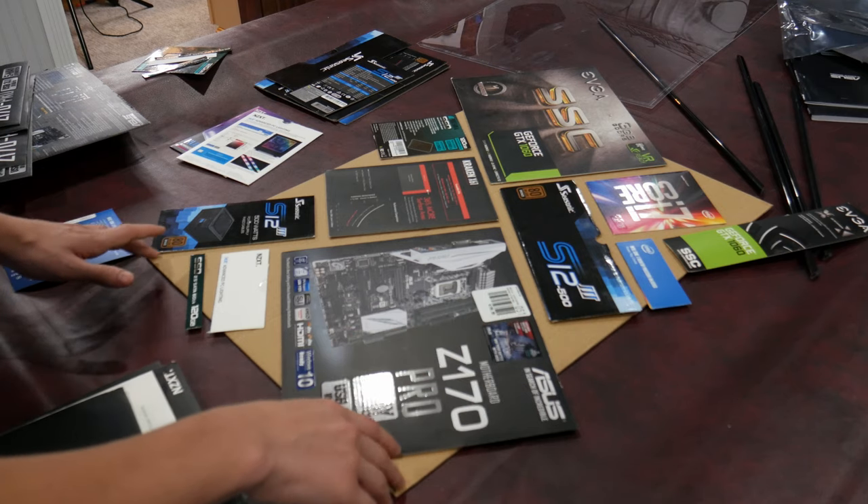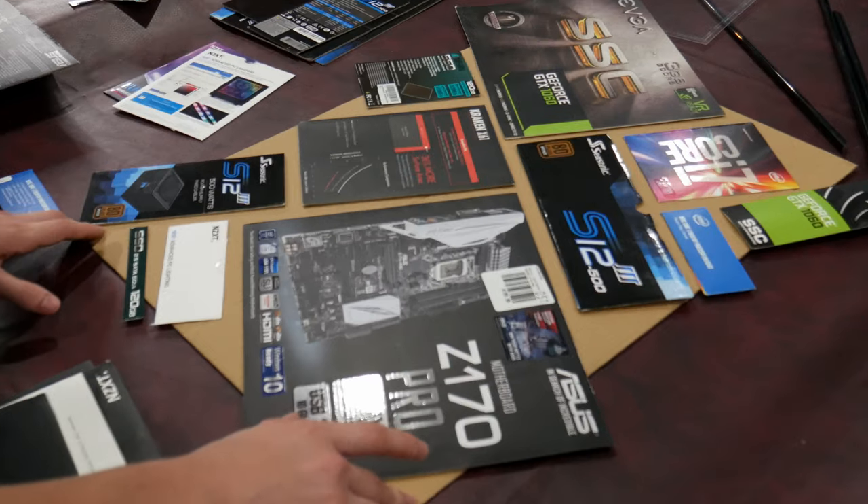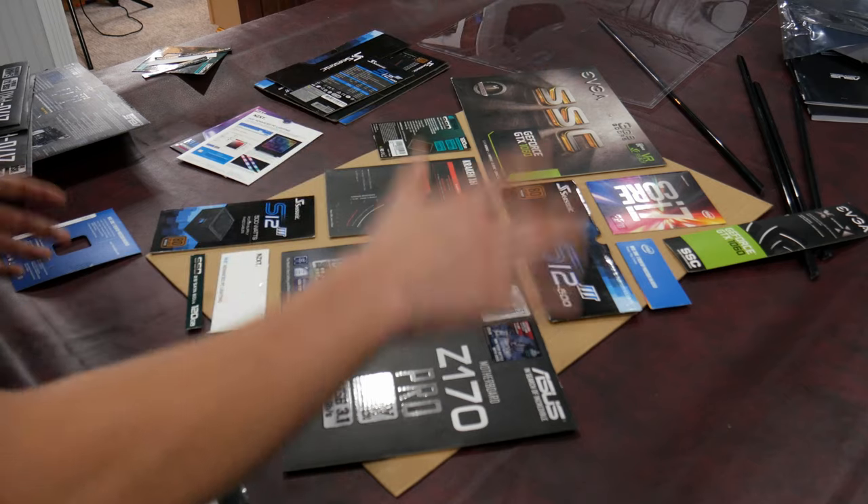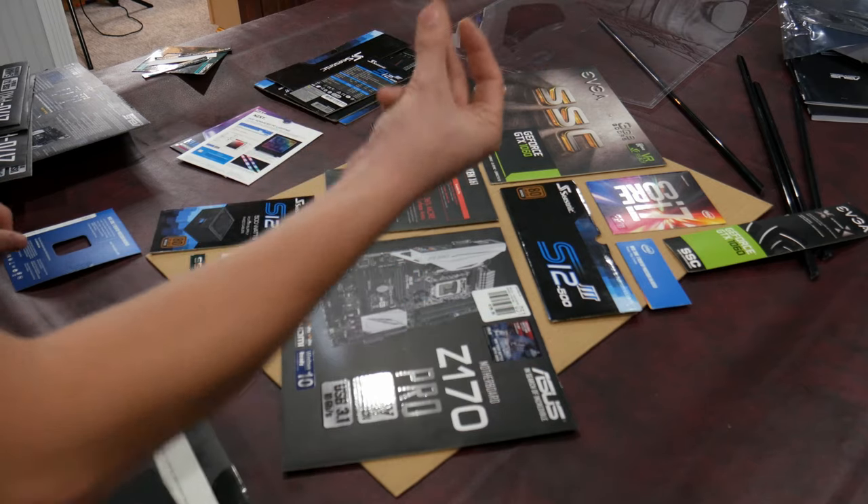Before I start making permanent cuts, it would probably be better to have a larger poster because this one is a little bit small. I think I'm going to put it on pause here and come back when I have a much larger poster frame.